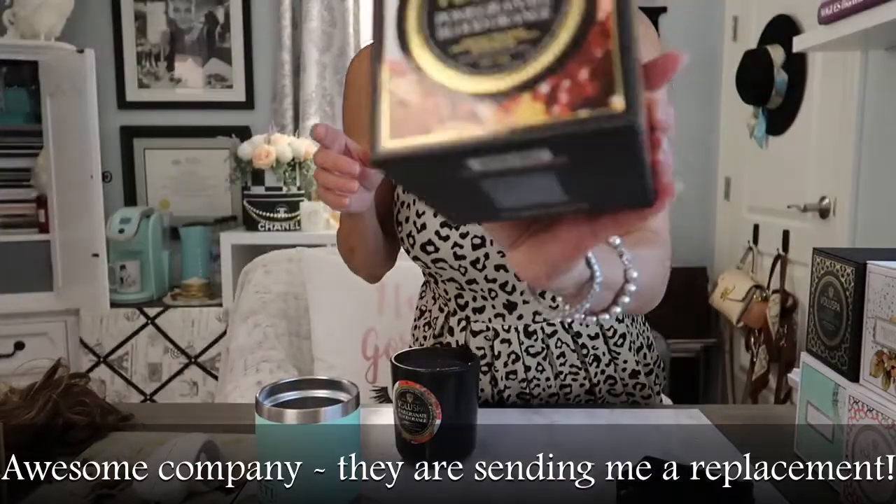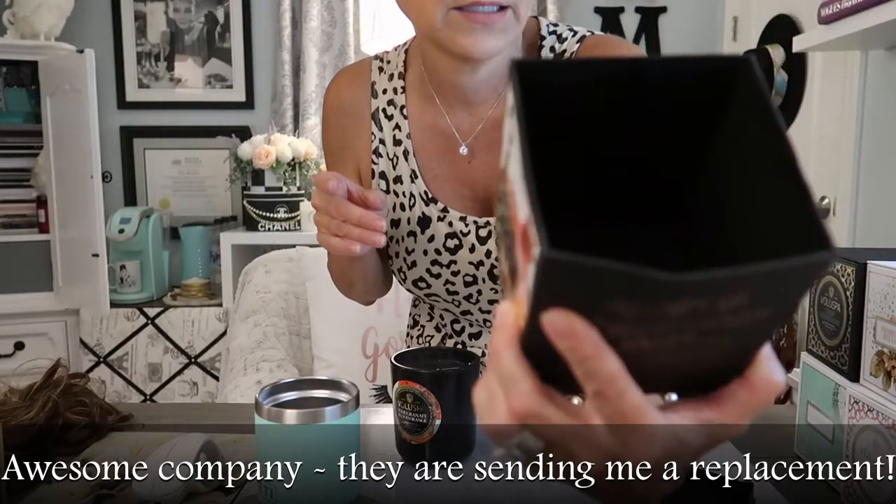Another one I got — I'm a little disappointed because it came a little damaged. But this one is the Pomegranate Blood Orange. I tend to gravitate towards either flowery or citrusy — I don't really like cookies and sweet smelling stuff like that. It kind of spilled over on the side. But to me, it smells very much like orange and pomegranate, just not overpowering. None of these are overpowering.